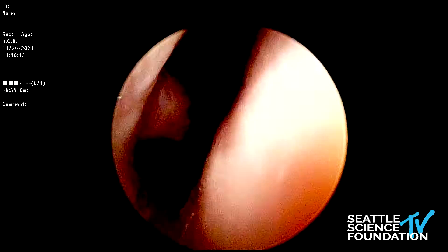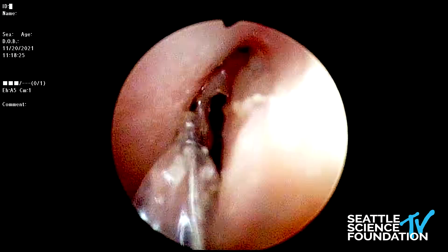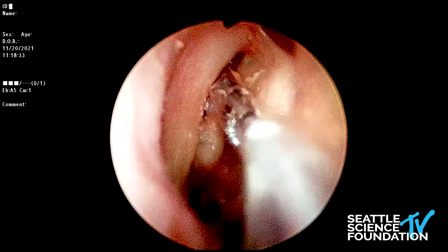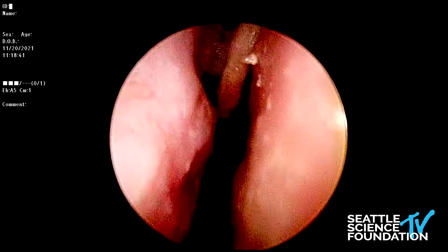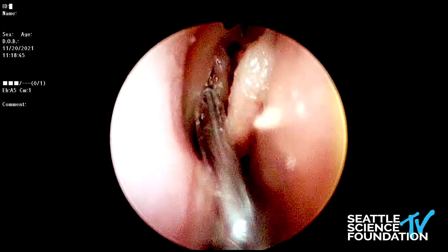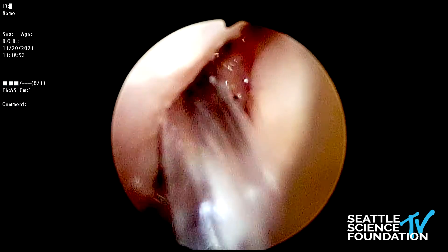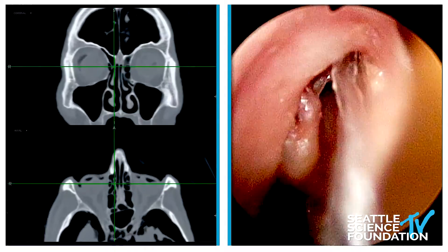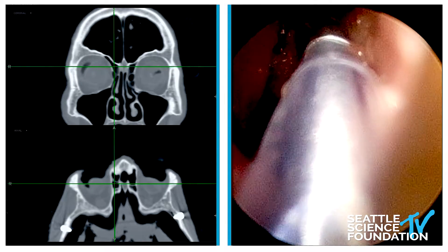Coming back — I don't know why we can't get this to navigate right here. It definitely helps to have a 30-degree endoscope. We have a zero-degree right now, and if I really drop my hand, you start to see where we're going to be. We're going to try a different one. We have this one here, and that's going to get us to the promised land. Looking at the sagittal — this is the most important view. Not the coronal, not the axial: the sagittal.